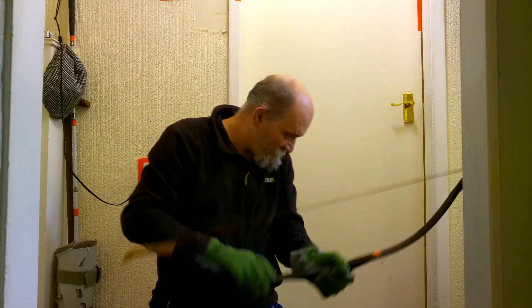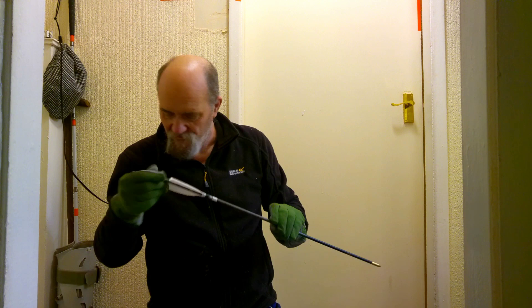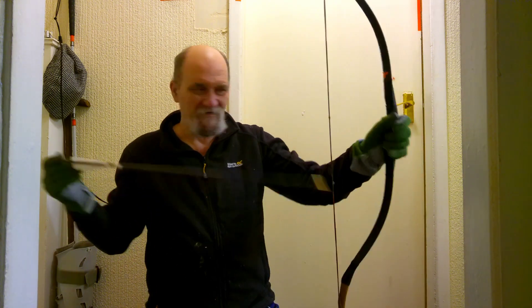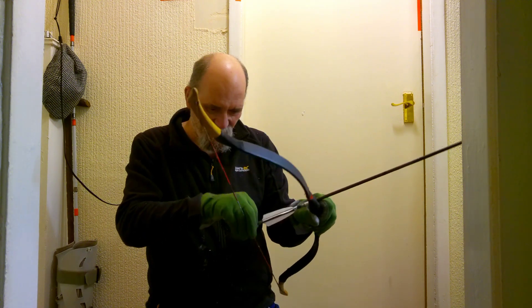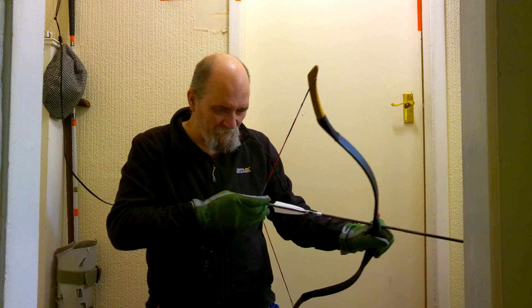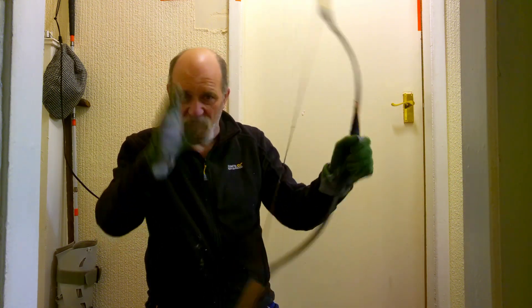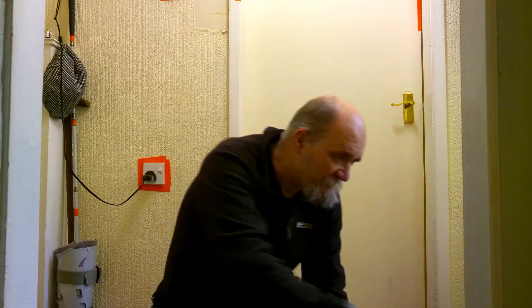A loose knock — I hate that. Right, so that can be pulled and, as you just saw there, that was effectively a dry fire. It didn't do it any harm, although I wouldn't recommend doing it again and again.